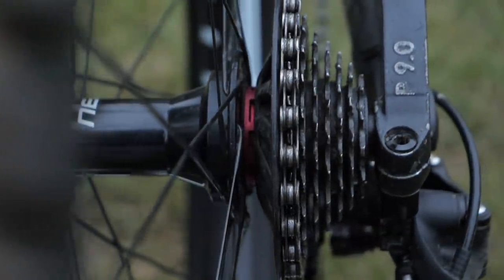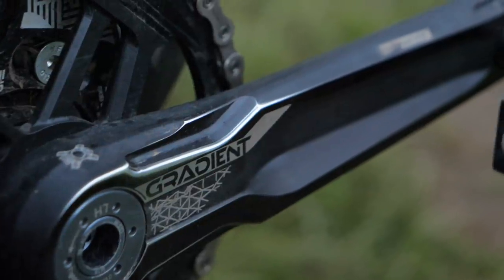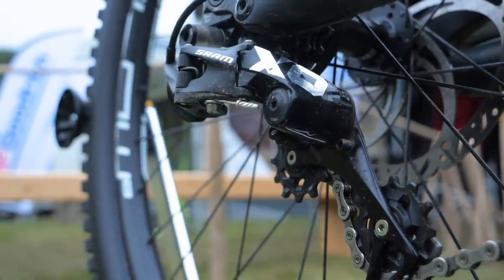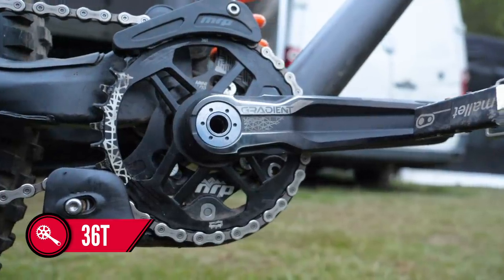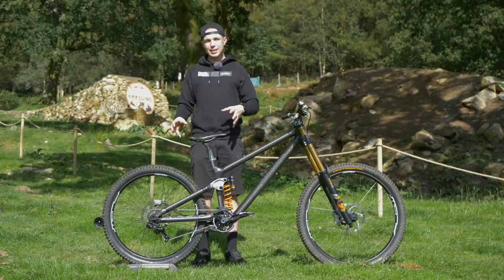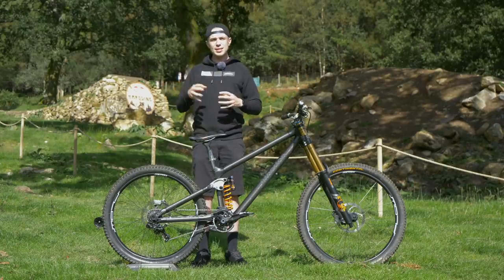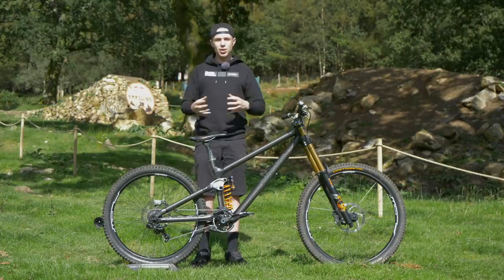This bike is running a SRAM drivetrain, but with the FSA gradient cranks that are alloy. So this is a seven speed downhill specific drivetrain, and that is paired to an FSA 36 tooth chainring on the front. He's running a full complement of an MRP chain device, both top and bottom. There are flashes and splashes of rubber mastic tape, but nothing too elaborate — none of those bumpy chainstays you see more and more commonly. So you can only presume it runs pretty quietly from stock.